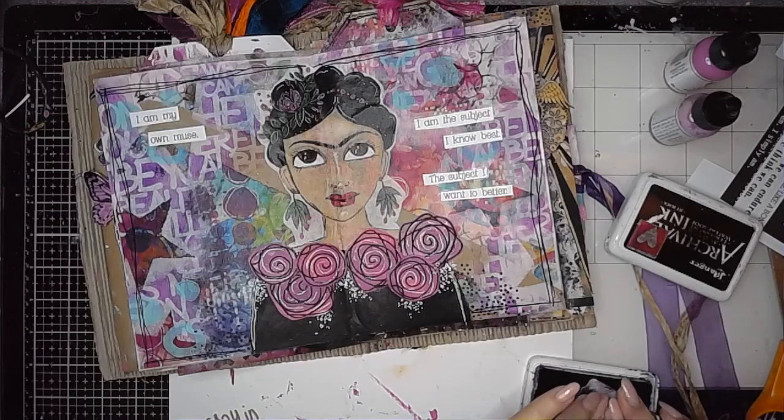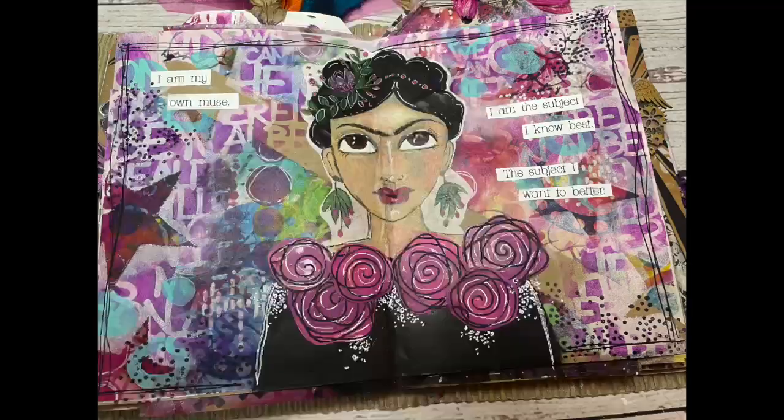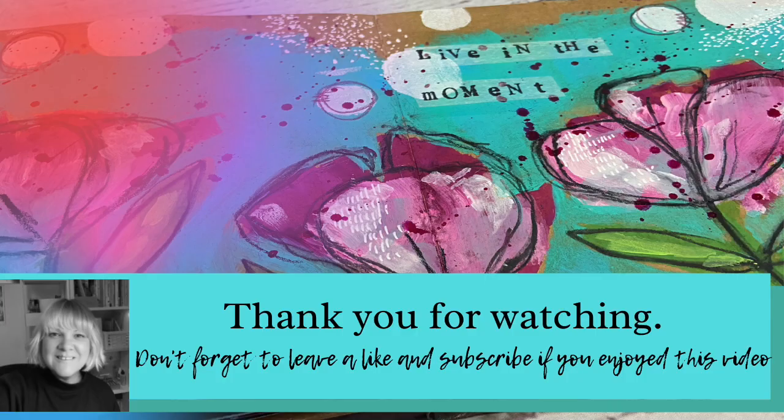Then I'm going in with my Dottie stamp and just adding some dots onto my page. This is a stamp that I designed for Funky Fossil. I love using it because it's such a quick way to get those signature dots onto my page. And there she is — there's my finished page with the busy colourful background using the Frida Kahlo collage sheet as my focal point. Thanks for watching, I hope you found some inspiration and I hope to see you again soon.